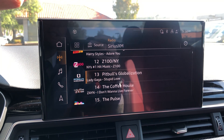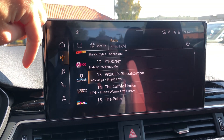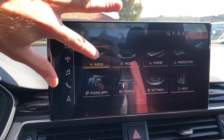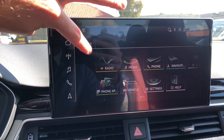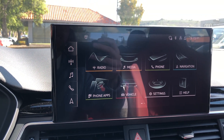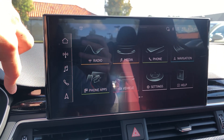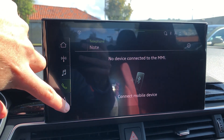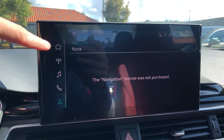You get 90 days of Sirius XM as a trial, then you can transfer over your service after that. You can press and hold to move any of the app icons around if you use some more than others and want them front and center — that's a nice touch. Under the navigation section it says 'not supported' because the navigation license was not purchased.